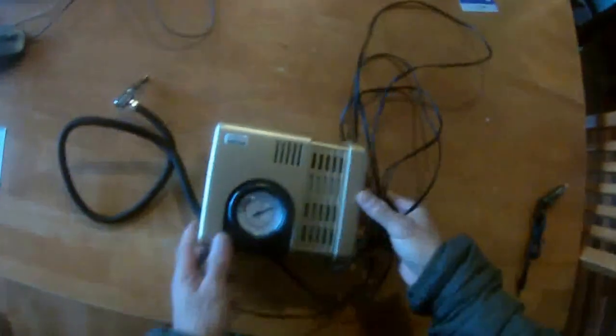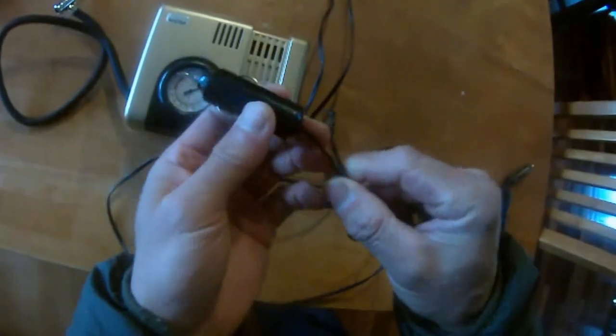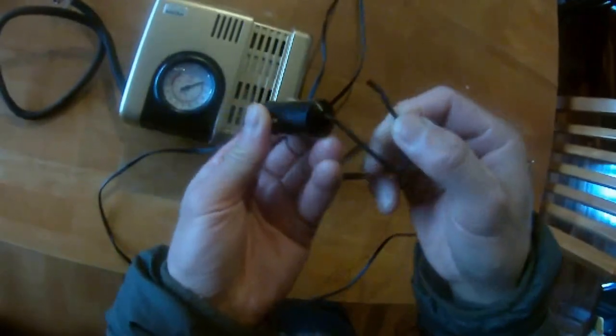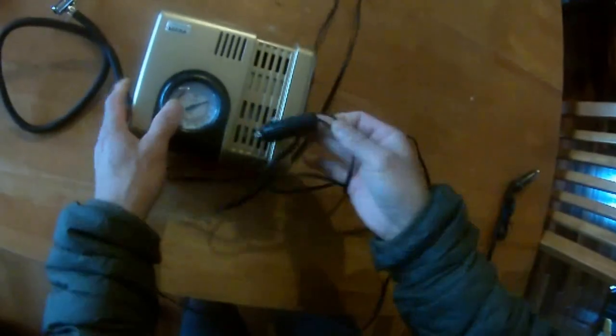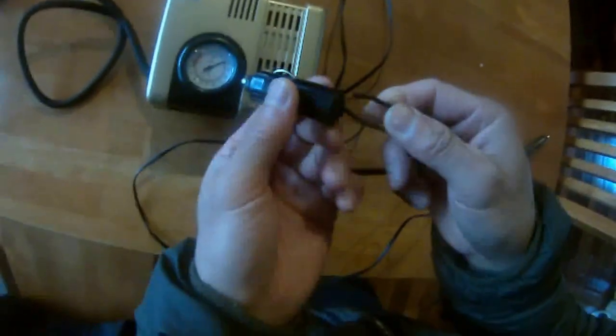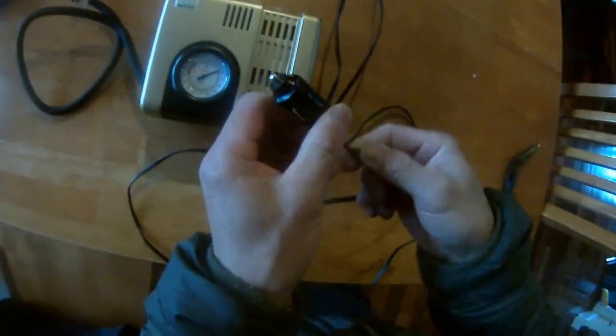I got this tire pressure pump and today I plugged it into my car cigarette lighter and it didn't work — it wouldn't pump the tire. I was wondering what's going on, and sure enough, this connector broke off.